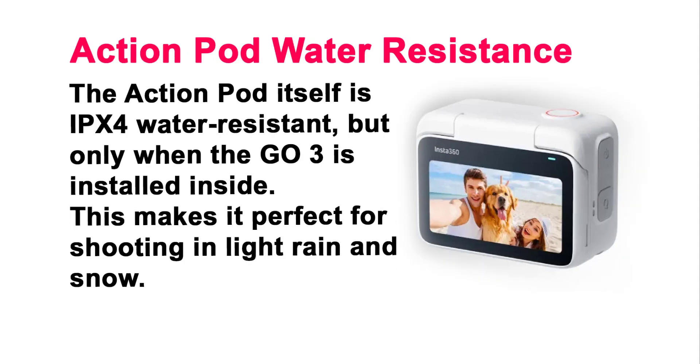Action Pod Water Resistance. The action pod itself is IPX4 water resistant, but only when the GO 3 is installed inside. This makes it perfect for shooting in light rain and snow.